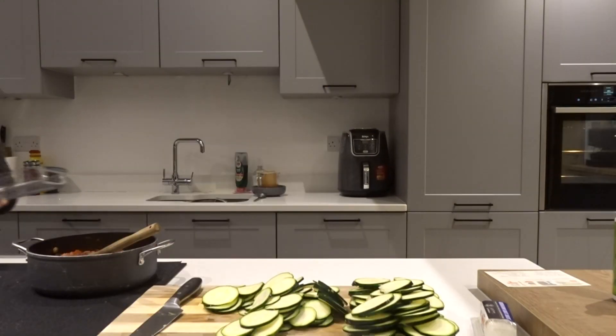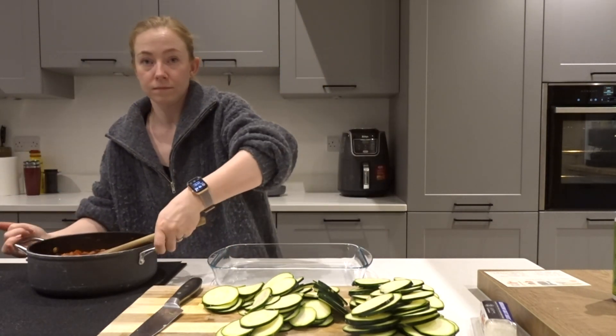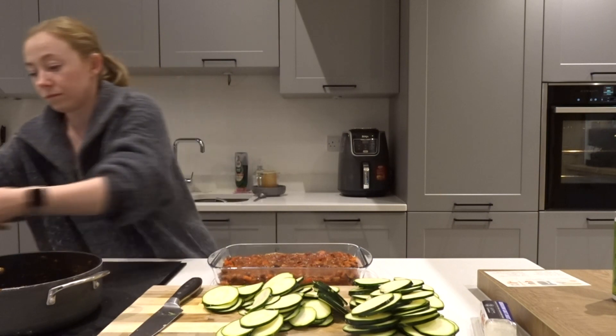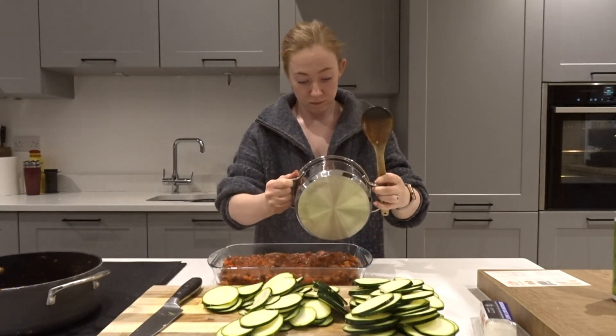Once the ratatouille is cooked, tip it into an ovenproof dish and make sure it's nice and evenly distributed. Then top that with the lovely cheese sauce that we made earlier.